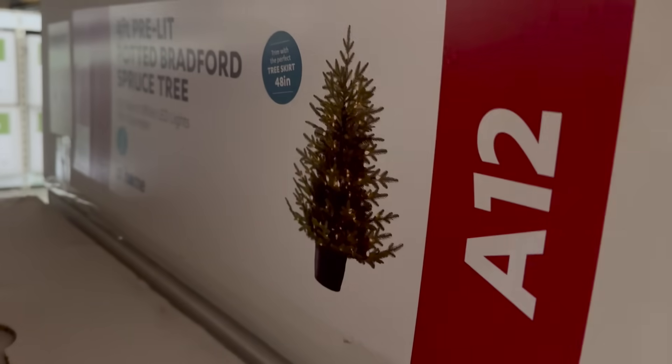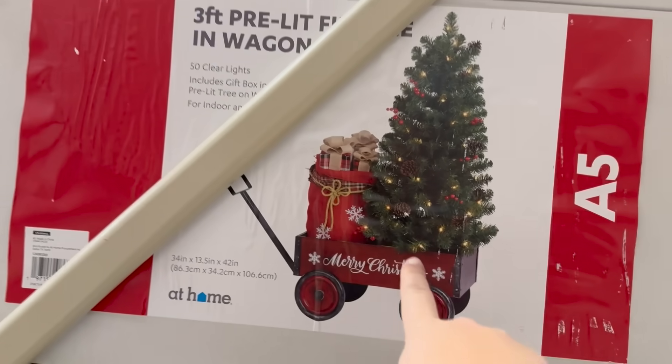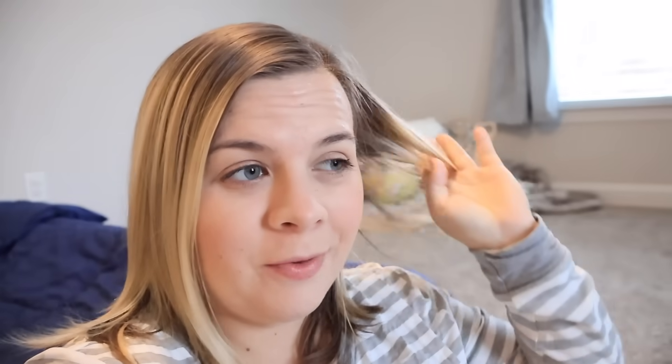So we've got this option here — it's a four foot pre-lit tree. This one's kind of a fatter tree, four and a half feet. Or this one's literally the cutest one ever, but it's a wagon, so it would end up being pushed down the stairs and everywhere in the house. We went to the At Home store and picked out the perfect Christmas tree for him, and now that we're home we're going to unbox it.